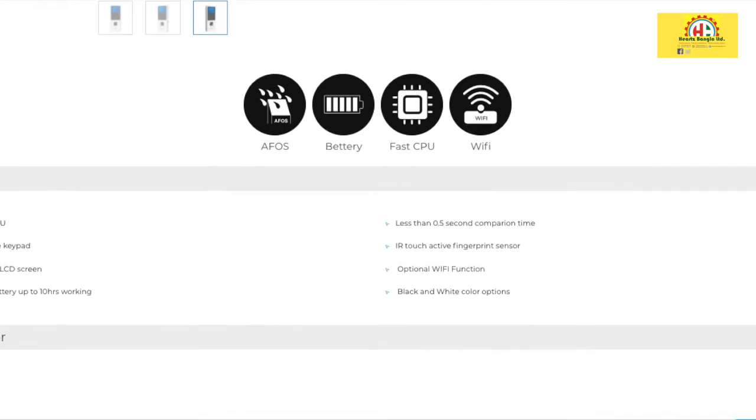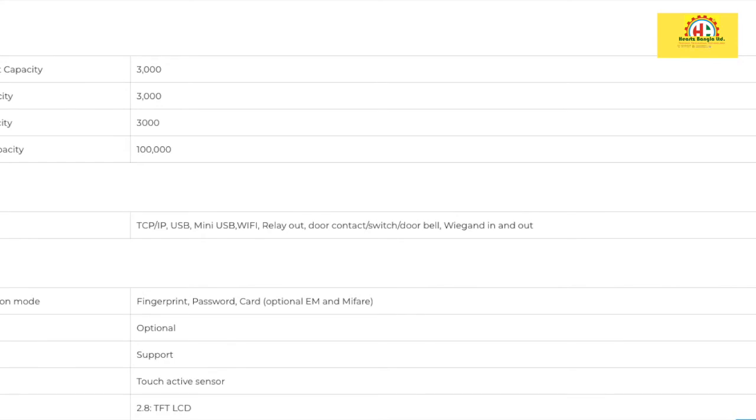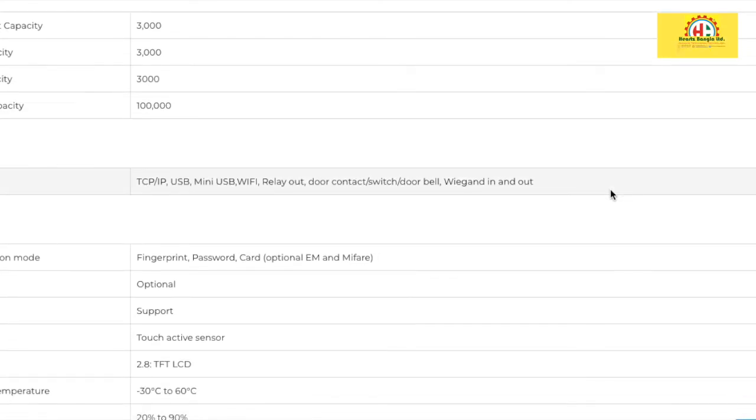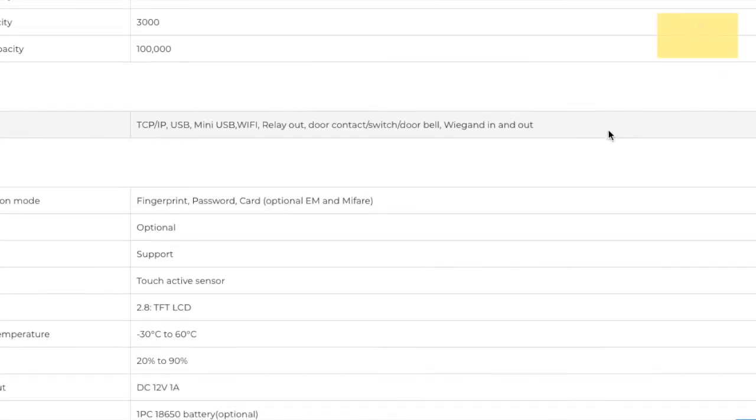I personally use this device more often. Let's see the specifications. The record capacity makes it suitable for a small, medium, or best-type system. It is best for access control and employee management systems. The interface supports WiFi, door contact sensor, doorbell, and more.